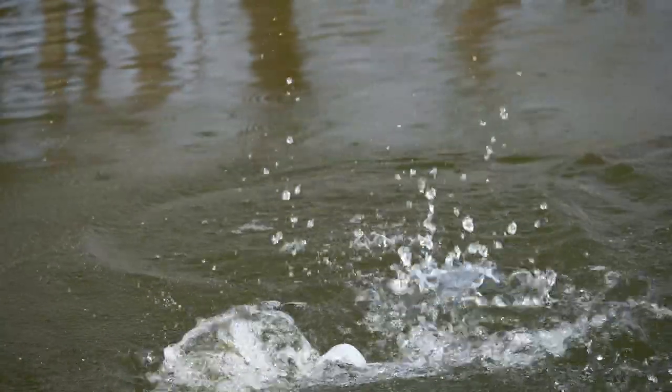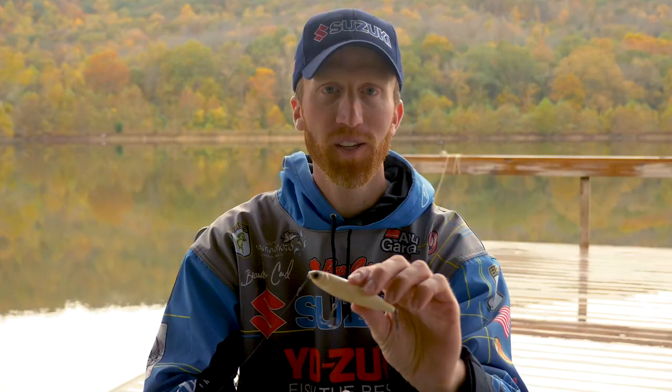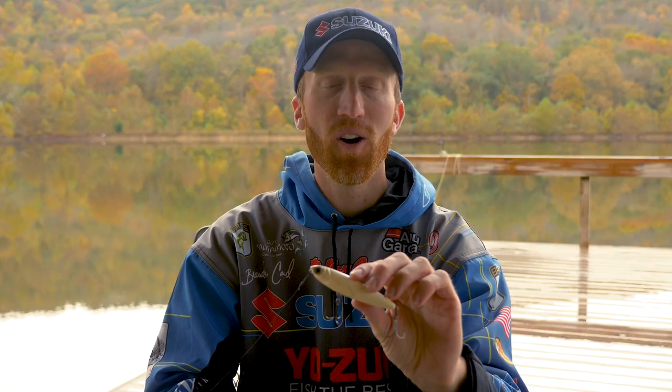Next time you guys are out on the water, try this tournament proven topwater bait and you'll catch a lot of fish. You can find it at your favorite online or local tackle retailer.